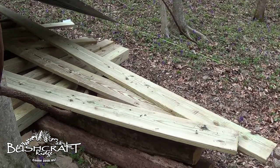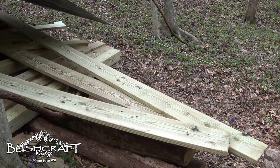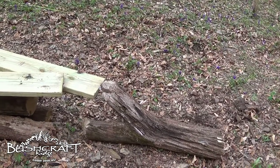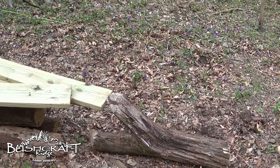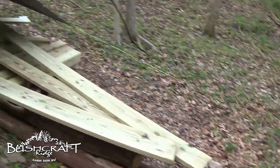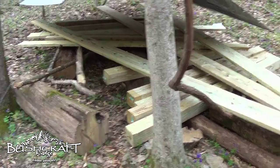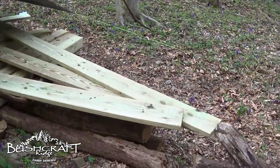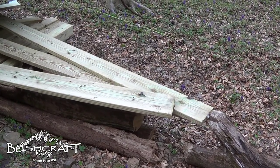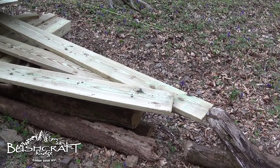My question is whether to tarp the end that's sticking out, or just leave it. I think I'll leave it — I'm probably going to be back out here tomorrow. This stuff is meant for outdoors; I just don't want it getting wet and drying multiple times when it's not perfectly flat like this.